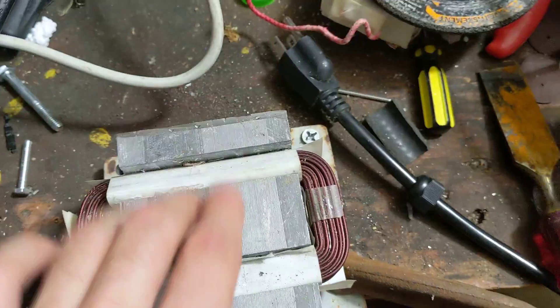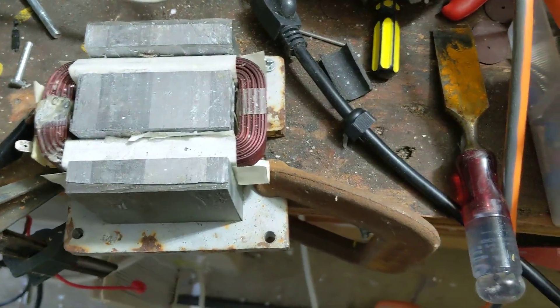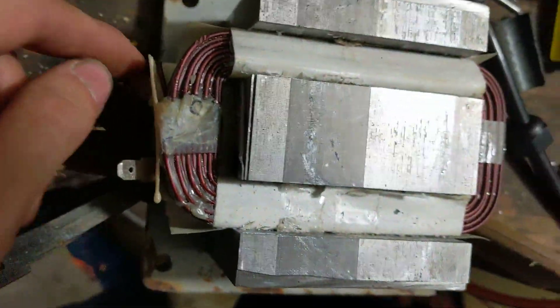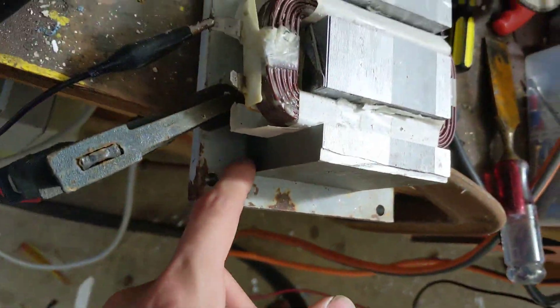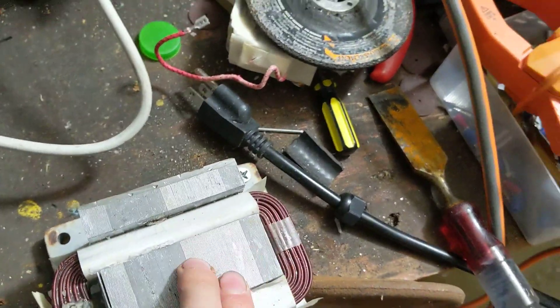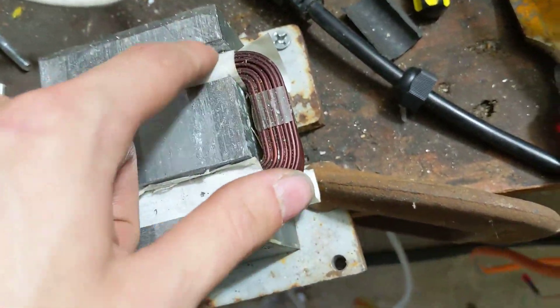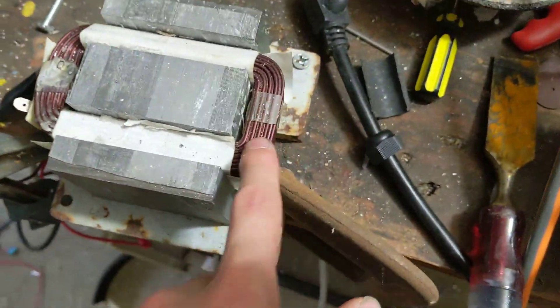It's around one ohm. Voltage is current times resistance, so if you're feeding five volts into this at a resistance of one ohm, you're going to have five amps. This wire is really only rated for about five amps continuously — the reason is because this is from a 700 watt microwave. 700 watts divided by 120 volts is about five amps. So this winding sees five amps in daily operation and is designed for five amps. If you got a 1500 or 2000 watt microwave, you could feed more current through it, but this one's not rated for that.